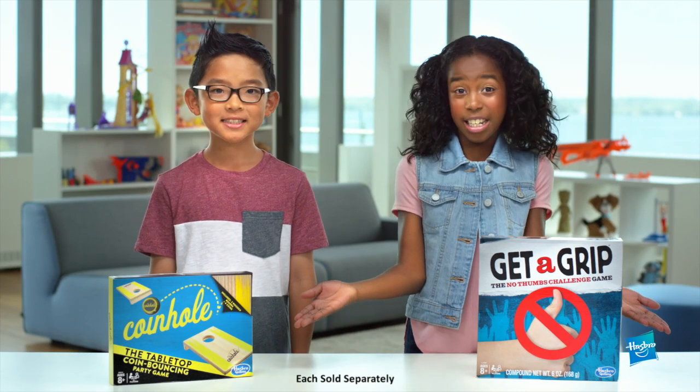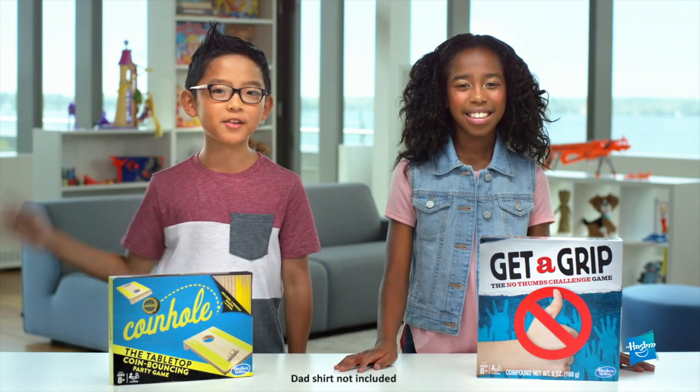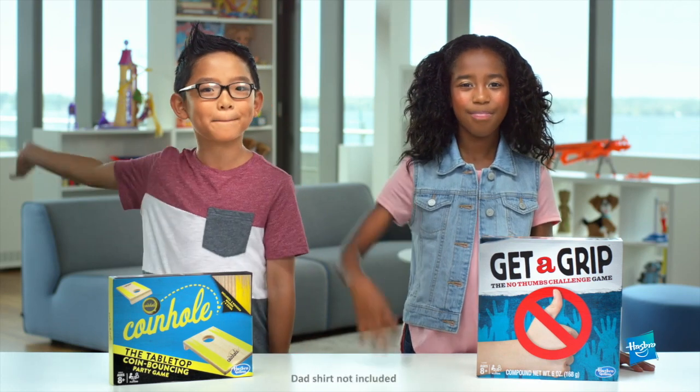Keep checking for more Trending Toy Team videos. Dad's shirt not included. Thanks for watching. Till next time. Bye.